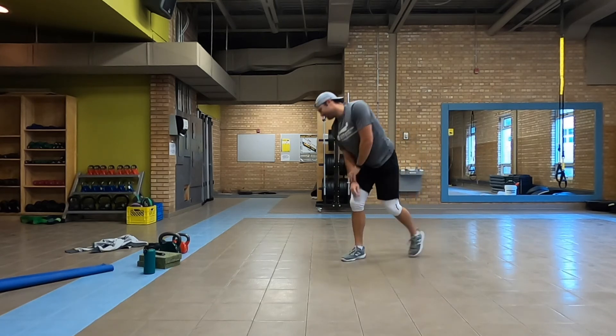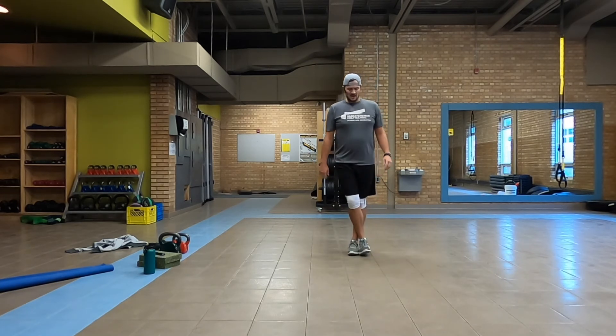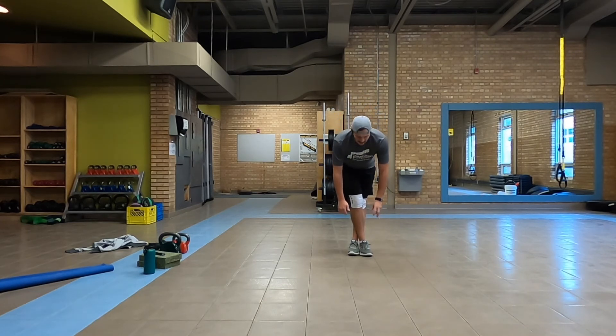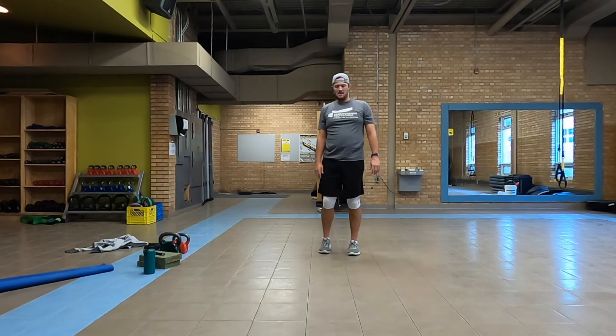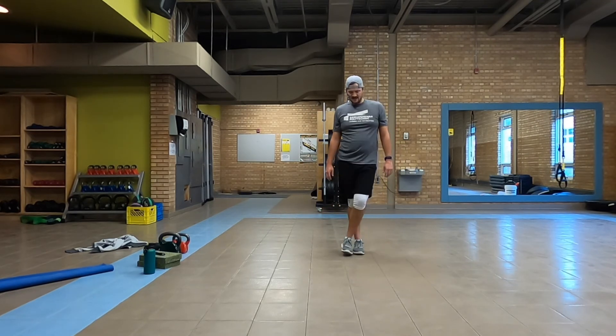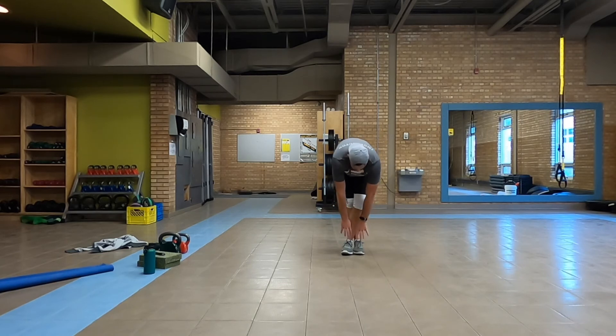All right, stand it up. We're going to cross our feet over — right foot in front of left. Bend at our hips, let those arms fall, trying to touch those toes or the ground — whatever length we can get. Trying to push further and further into this stretch. Up, nice and slow. Switch — left leg over right, and down. Let them fall.